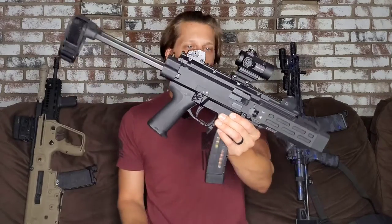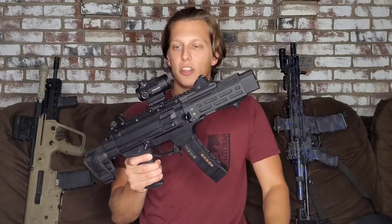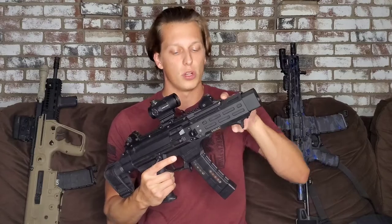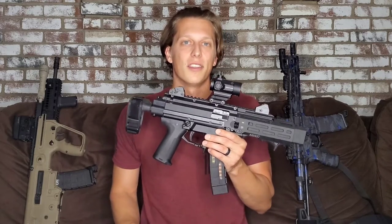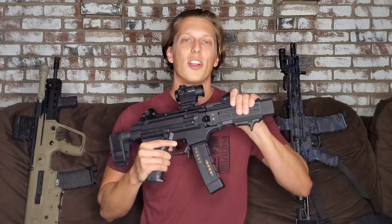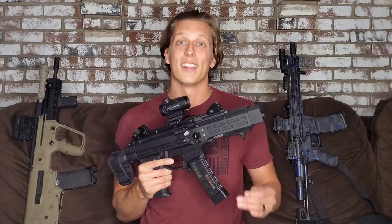Other than that, here is the gun. I hope you guys like it — let me know what you think, and let me know what modifications you have on your Scorpions. This is probably going to stay like this for a while because I'm really satisfied with how it turned out. A huge thank you to Victor's Legacy — they helped me install this handguard and the brace. I was having a lot of trouble with a barrel nut, sent it off to them, and they got it fixed quickly. They also do all my Cerakote, and they're a great group of guys. Hit them up if you need Cerakote or gunsmithing work.